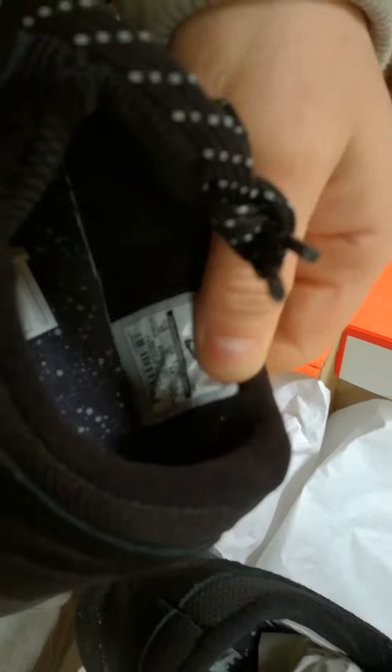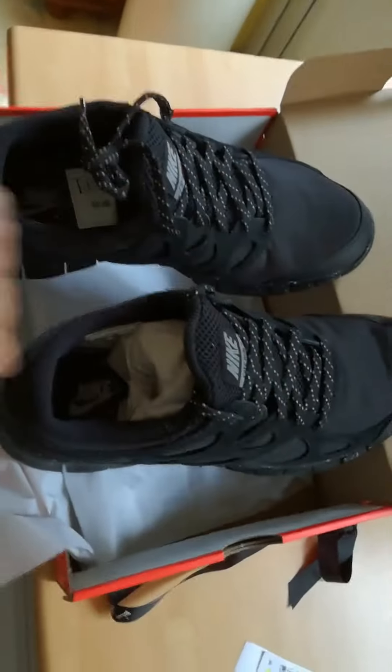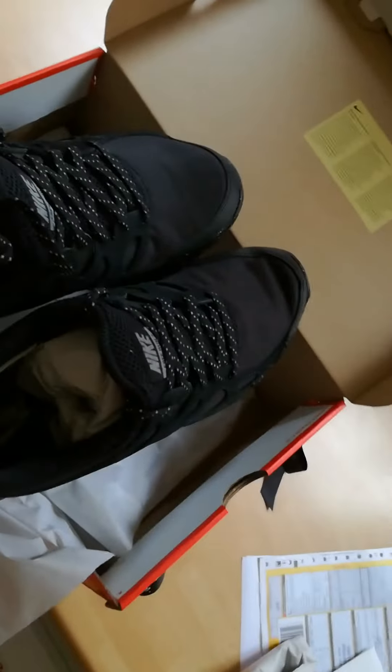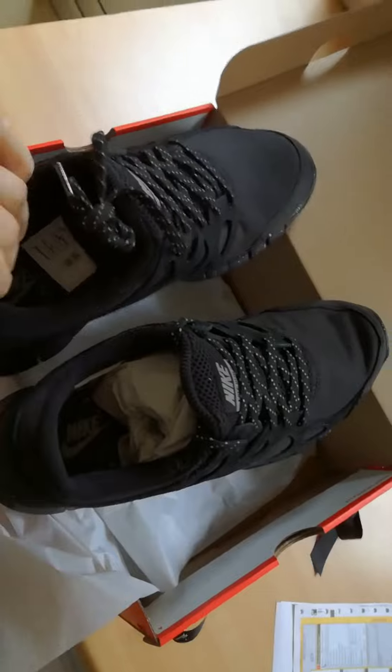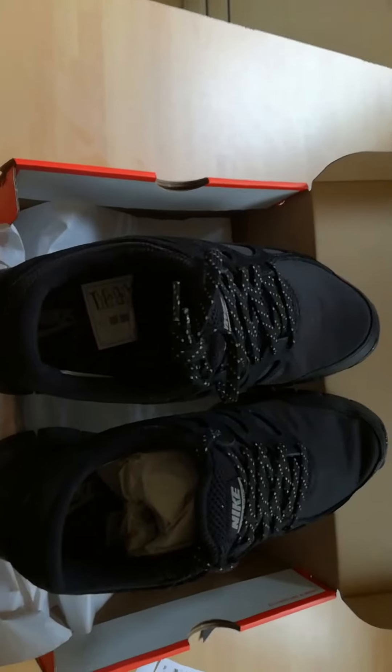Can't read the label. UK9, UK9 - very nice, very nice they are. Got some more tissue in there which has your laces. Quite light. They'd be fast, they would. Great, lovely. First unboxing video - cracking.